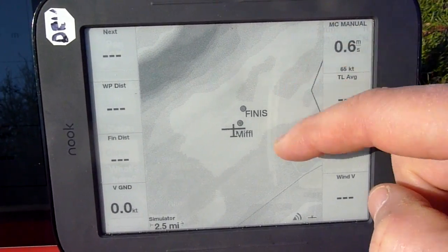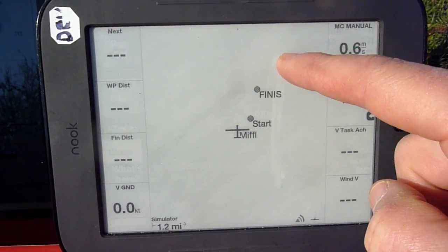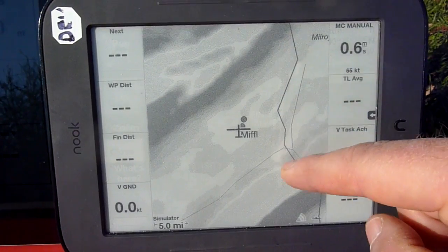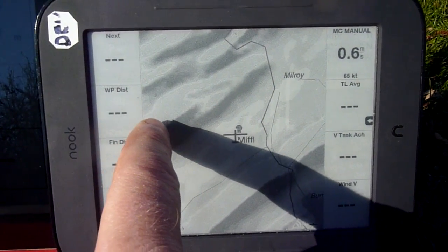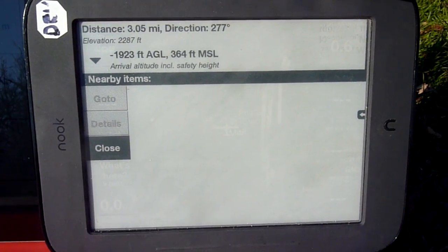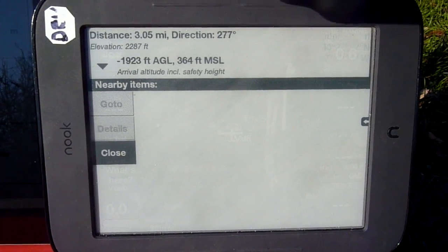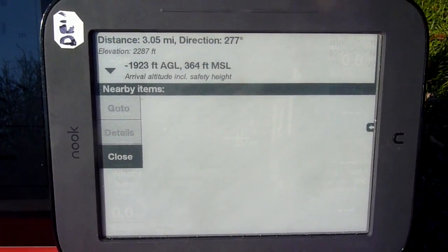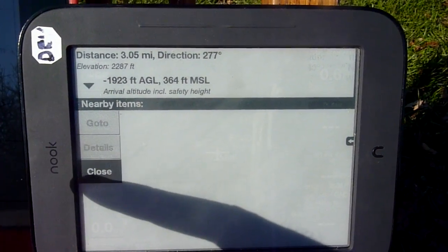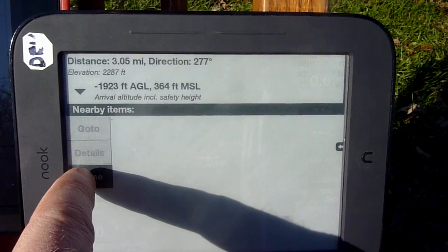Oh, we can keep zooming — wow! Let's zoom out a little bit. One of the neat things you can do with this software is on a ridge: if you don't know how high a ridge is, you can touch it and it'll display at the top the distance — 3 miles — and the elevation — 2,200 feet. And where the plane is right now, it will not make it; it'll be 1,900 feet under it if you try to cross that ridge.